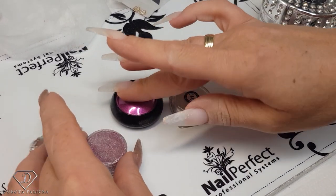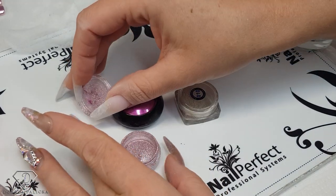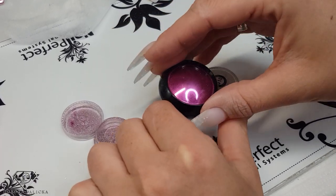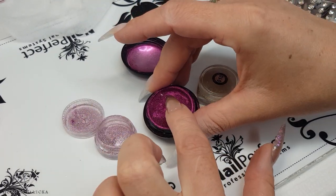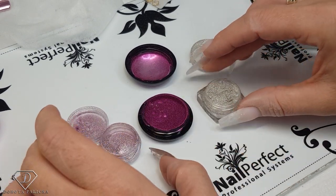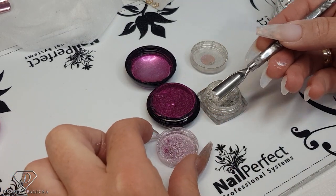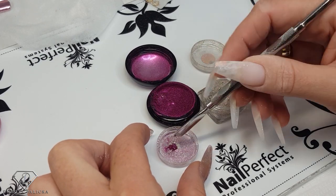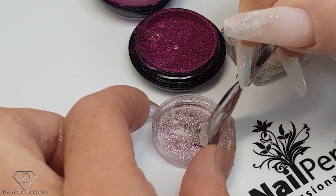Exciting part — let me open it and show you. That's my mix and you can see it's a nice pale pink. I made it out of two colors. I'll show you how I do it on the lid: take a drop of the silver one, then a drop of the pink one, and mix it well to create the desired color.